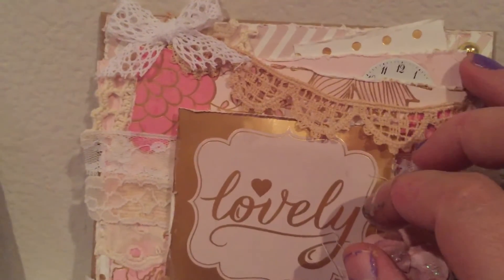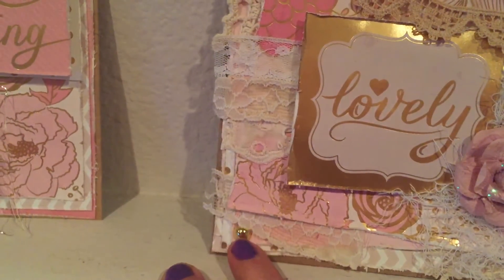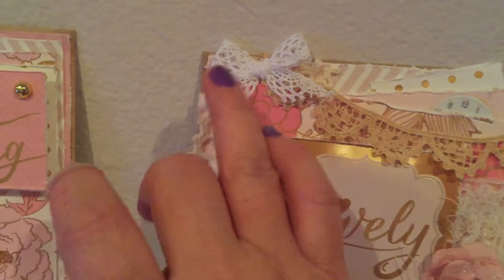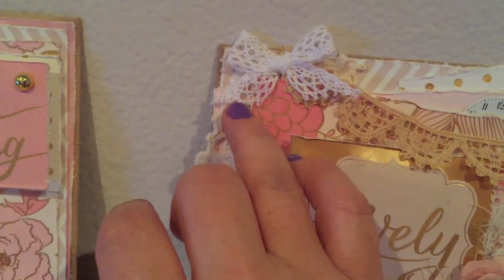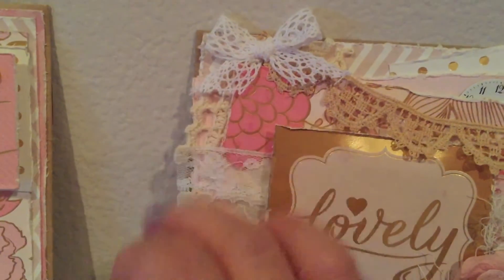These gold little pieces here I just put on like flat back little gold studs, and some lace here from Natasha's Exhibit store. I love this cotton lace — it's very, very nice and it dyes really nicely.